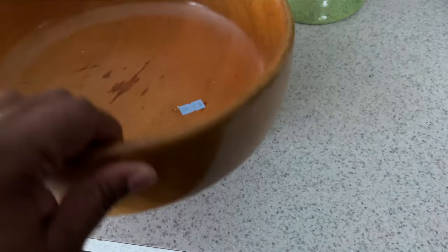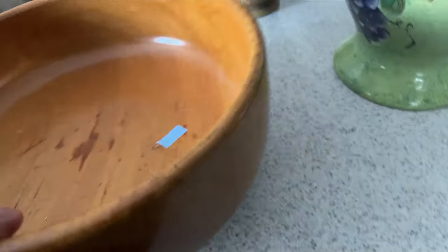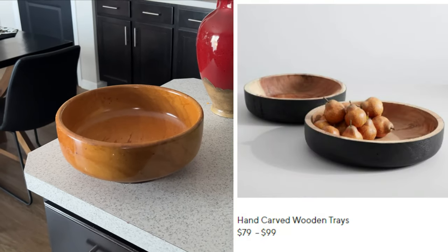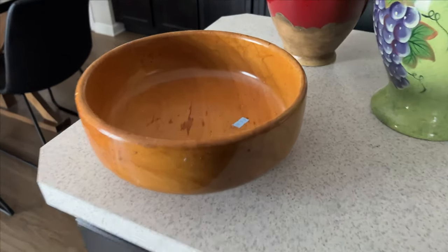I also found this wood bowl. It was $1.99 and I just love the way it looks. I thought it looked like this bowl from Pottery Barn - I'll put up a photo. It's like $60 and I picked this one up for $1.99.